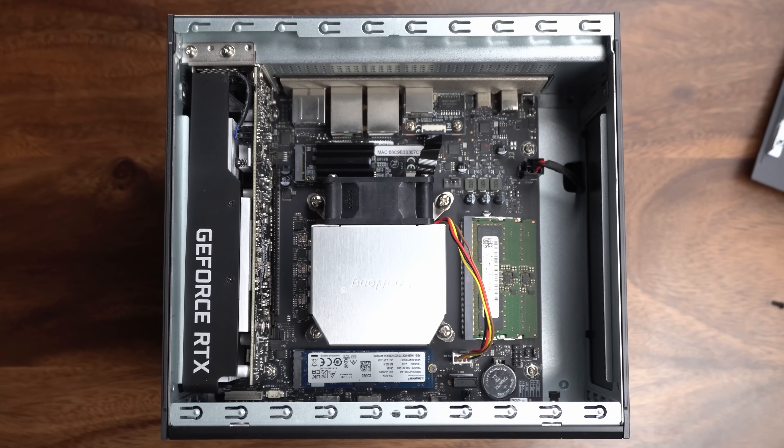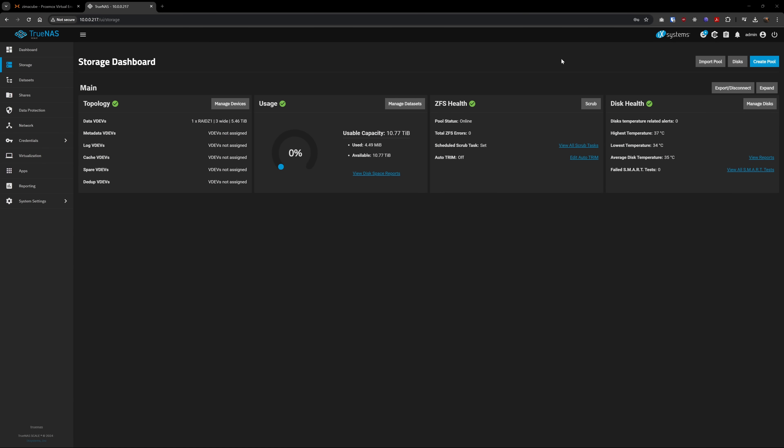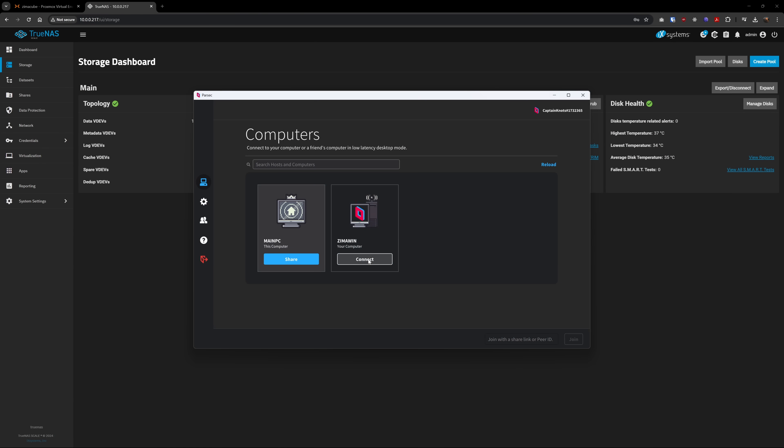You heard me list off the specs a few seconds ago. Here are the full specs if you want to pause the video and check it out, but the TLDR is that this is a very capable device, not only as a NAS, but as a full-on server.